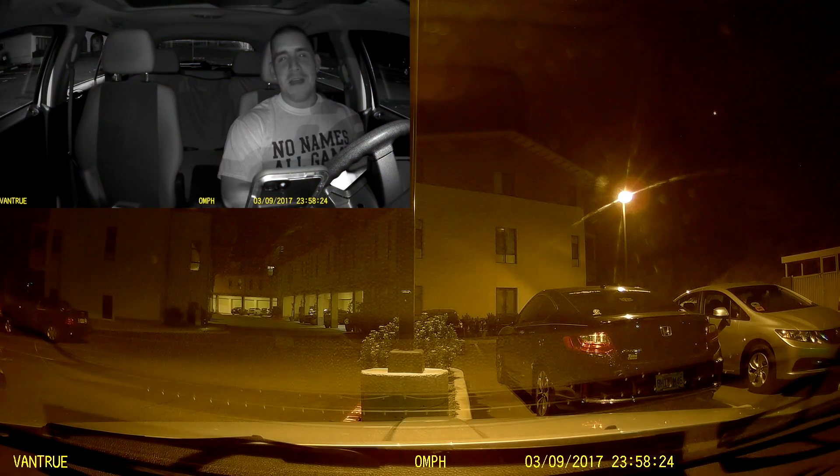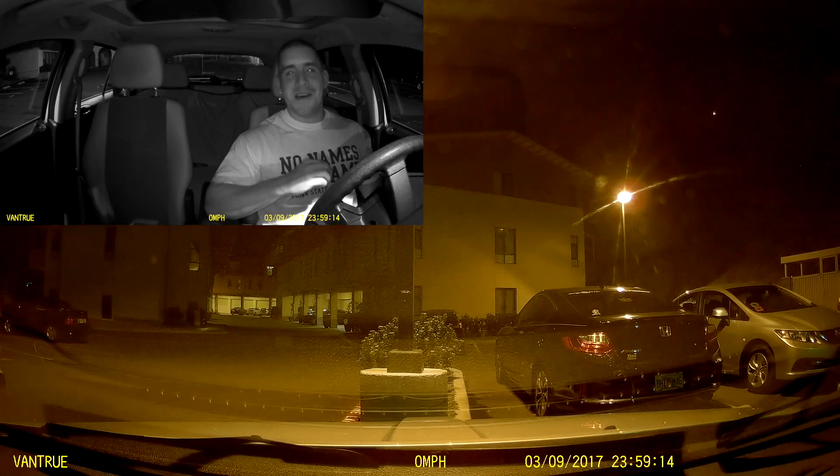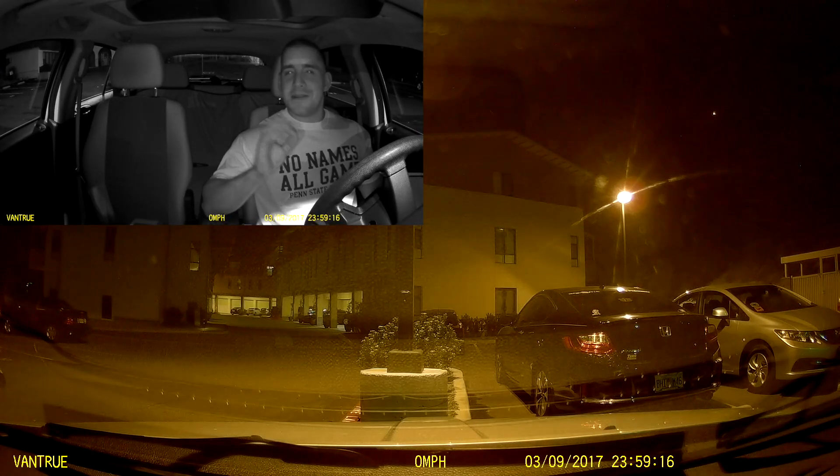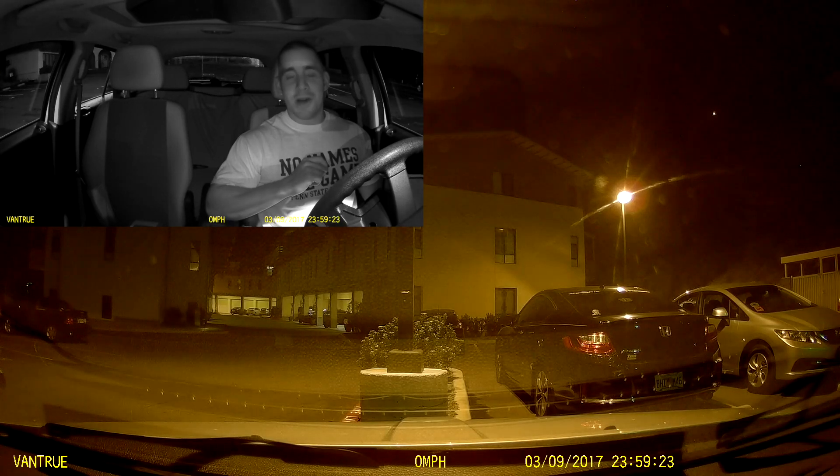That is our walkthrough of the Vantrue N2 Pro — don't forget to enter the giveaway to win one using the links below. As you can see, the N2 Pro does pretty good at night, and that's one of its strengths: its night vision is very good for illuminating the interior of the cabin for those later hours of driving. Let me know what you guys think — how did the N2 Pro stand up? Your driver Mike here, I appreciate you watching. Leave a like if you enjoyed the video, subscribe to join the Your Driver Mike team, and I will see you in the next one.